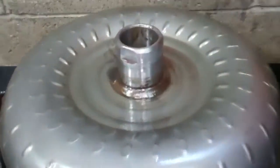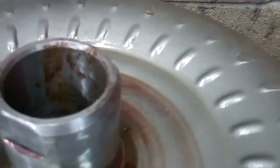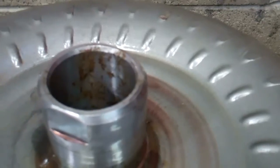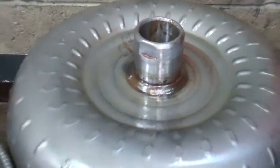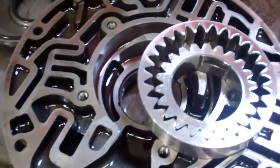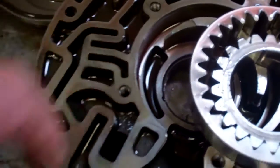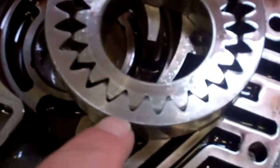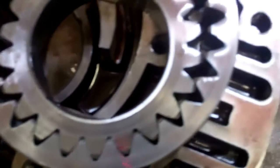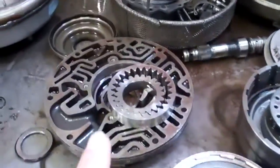What is interesting is this torque converter here has rust on it, and there shouldn't be any rust in there, so we don't know what's going on with that. We do need to replace the front part of your pump here — there are some grooves inside, and you can just see that it looks like a vinyl record with the grooves on there. So that's what happened — we need to replace your converter and your pump.